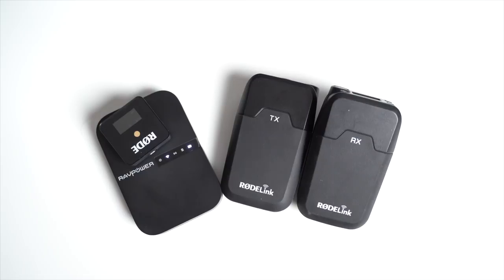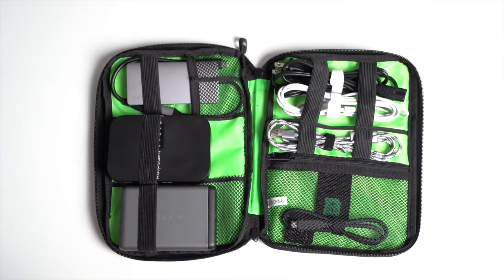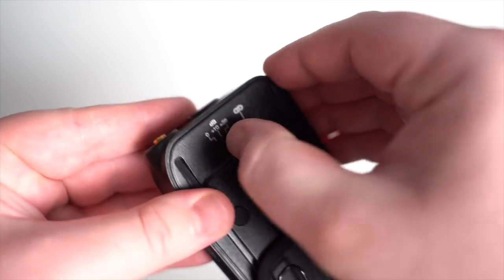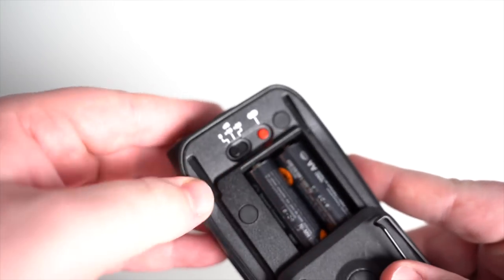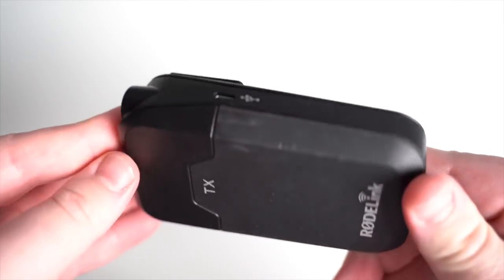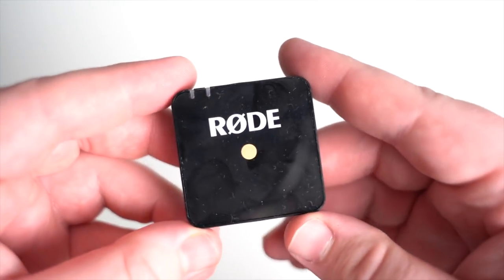You might think a power bank would make the setup as bulky as the Rode Link, but when I'm packing for a trip I'm bringing a power bank anyway to charge my phone. So this is just getting one more use out of that with one more cable, and I'll have a USB-C cable on me anyway — so realistically this isn't adding any bulk. On the transmitter side, the Rode Link has an extra gain setting for the mic while the Wireless Go doesn't. I get that this simplifies things, but having those options is nice, especially when dealing with different preamps across different cameras.